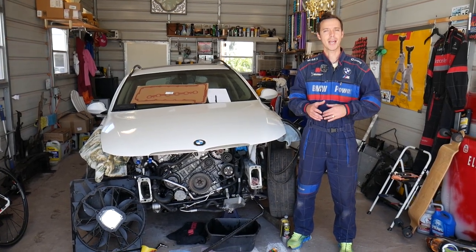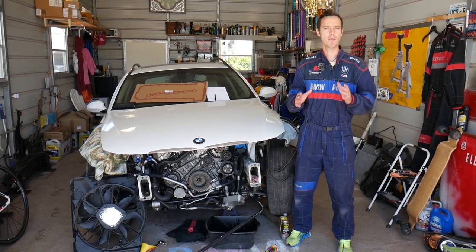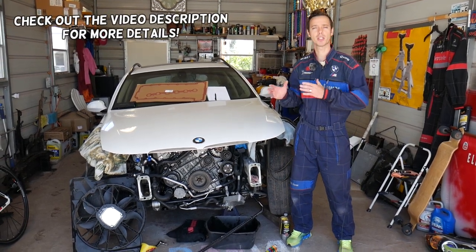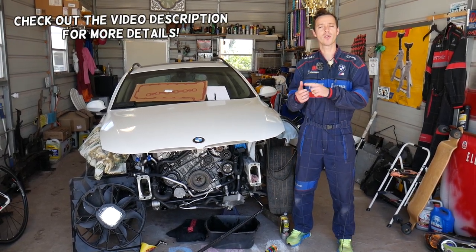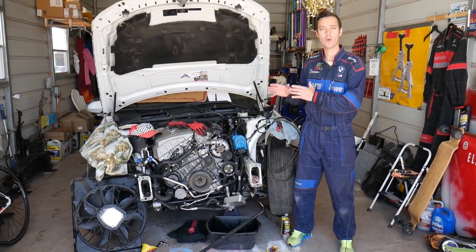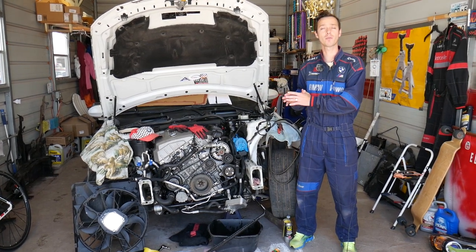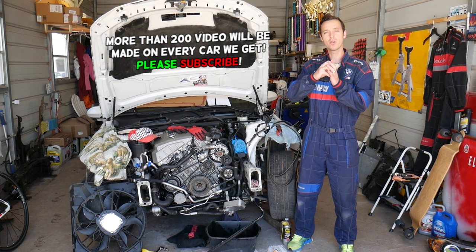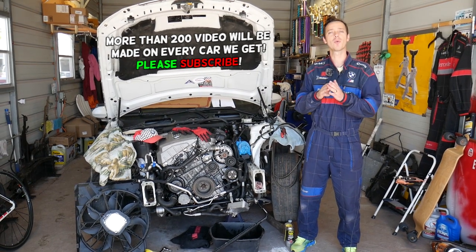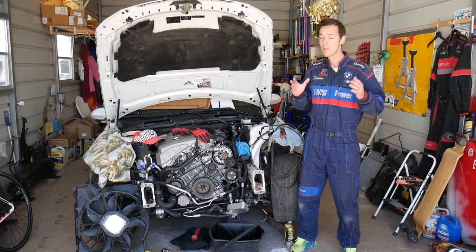Hey guys, welcome back to Auto Repair Guys — thank you for watching and subscribing. Today will be a super helpful video if you have a BMW 3 Series, specifically the E90, E91, E92, or E93 generation, and you're trying to disconnect the transmission line or transmission hose with that special connector. Stay with us — we'll cover everything from start to finish, even if the tool you need to disconnect it is broken or missing.